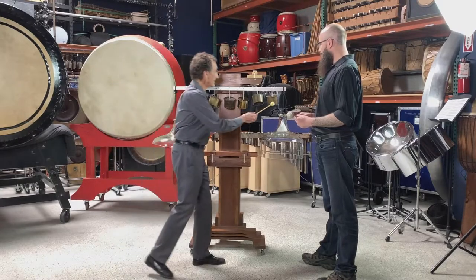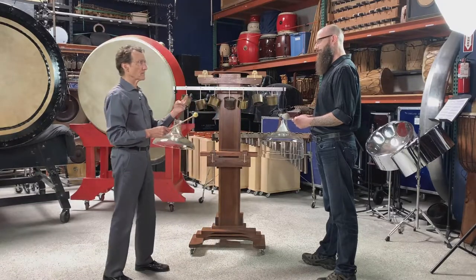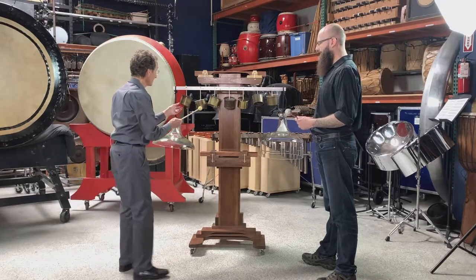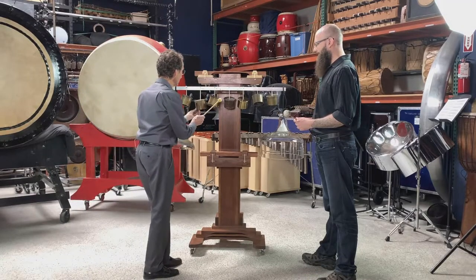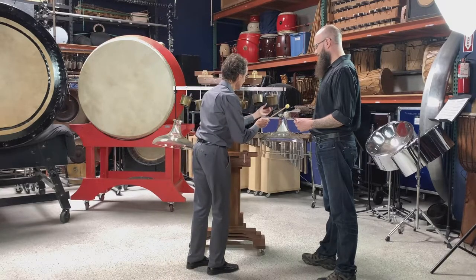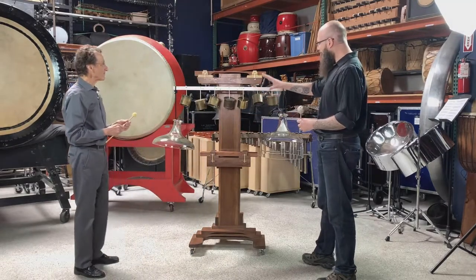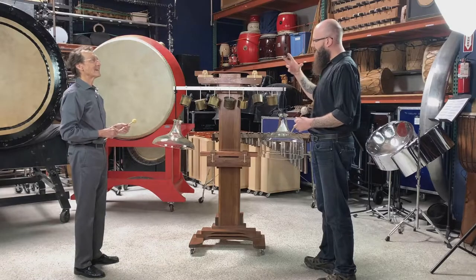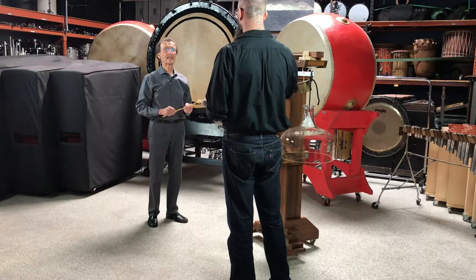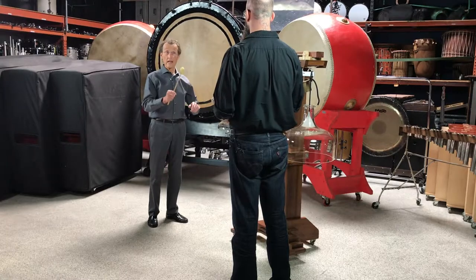It goes from low to high — not very far, about a note and a half on the piano. But look at all these in-betweeners. That's why they call them microtones. When you play them and let them resonate in the room, you already hear a collision of sound in the ears — the difference tones. These instruments are going to produce those difference tones.